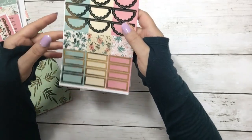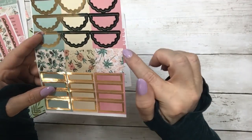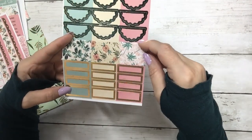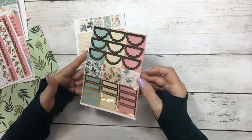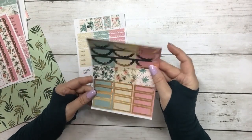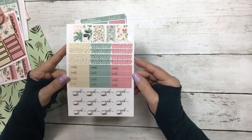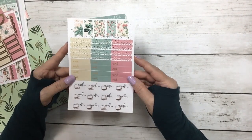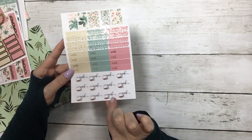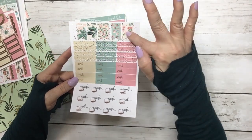And then this sheet is new this month. You have your scallops, pattern headers, and foil boxes — I love this sheet. It's a new addition to the box. And then this sheet we changed up a little bit — it's more focused on work. So your work labels, your work icons, your scallop headers, and your flags.